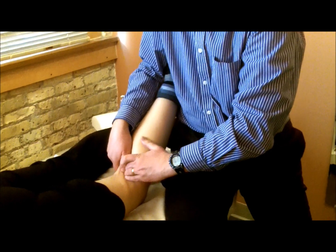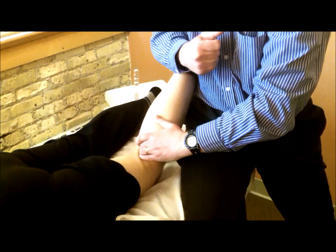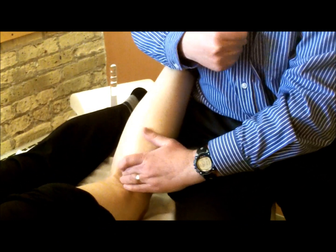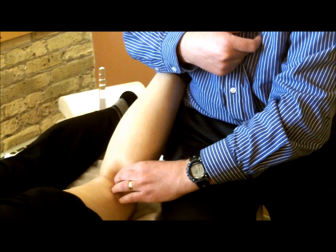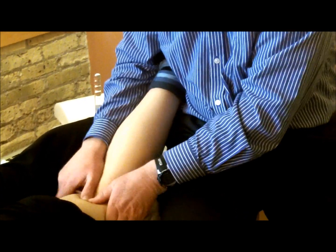I'm holding pressure with my left finger right on it. If you would just pull your heel towards your butt — and relax. And again, pull and relax. Now I'm on the lateral part of her gastroc here — pull again and relax. So that's something that starts to free that up.